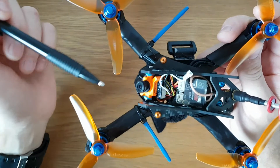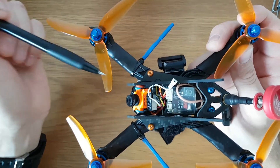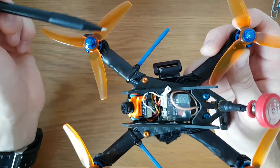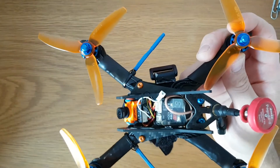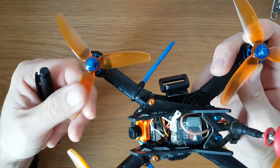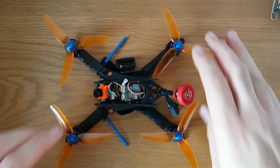It's got the HQ V1S 4-inch props on it, which are my favorite pound-for-pound 4-inch props. I sometimes use the Dal 4045 V2 as well, which are heavier and not quite as good but more robust — so if you're planning to fly really fast or practice tricks, the Dal V2s are easier to bend back into place. The HQ V1S, while bendable, are a little more susceptible to damage and tend to splinter rather than bend.